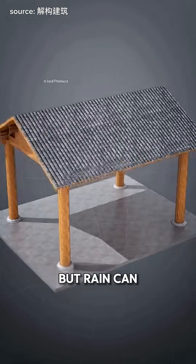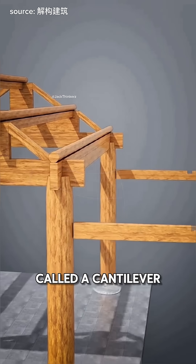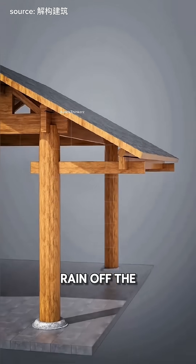Now they've got a house, but rain can soak the pillars and make them rot. Being clever, they add a stick-out beam called a cantilever and place a big eave beam on top. This makes the roof stick out farther to keep the rain off the pillars.